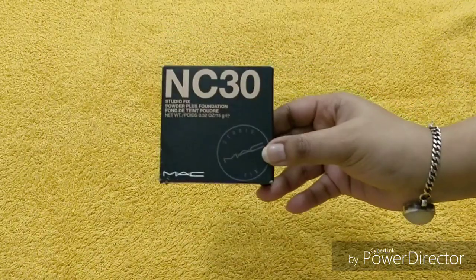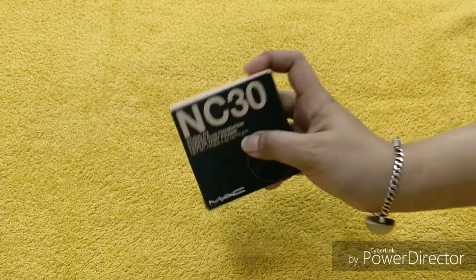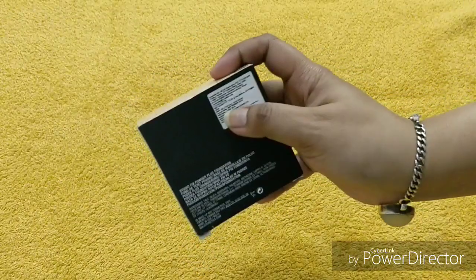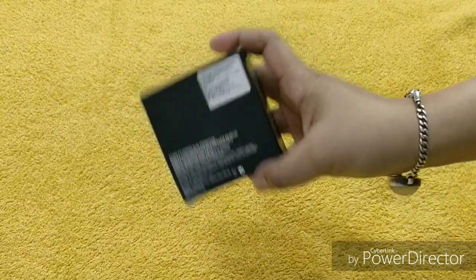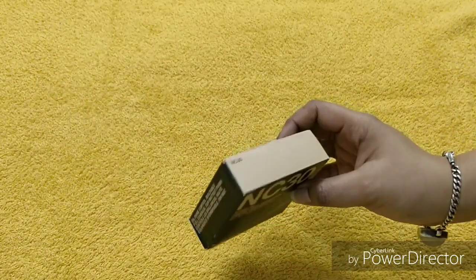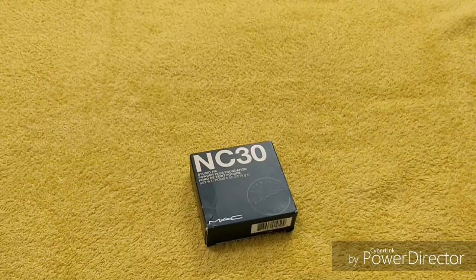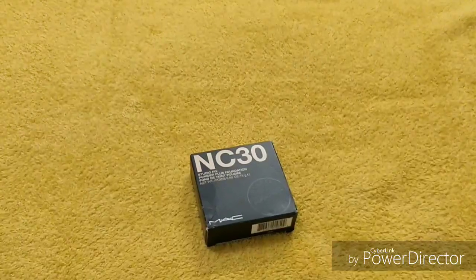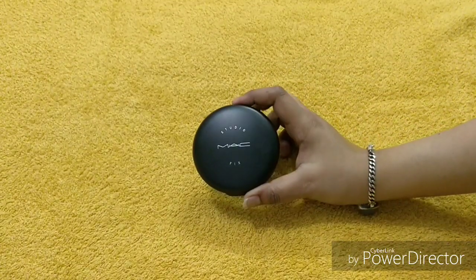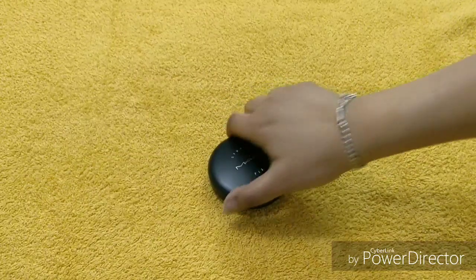This is the outer box — it looks like this — and you are getting 15 grams of product for rupees 2,700. I know the price is high, but because this is a high-end brand, the price is justified. The actual product looks like this — the packaging is so good, it's so classy and sophisticated.